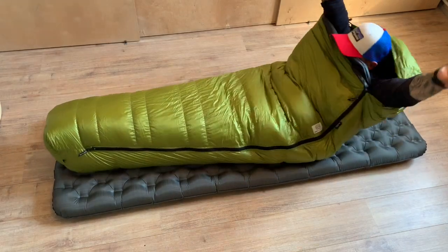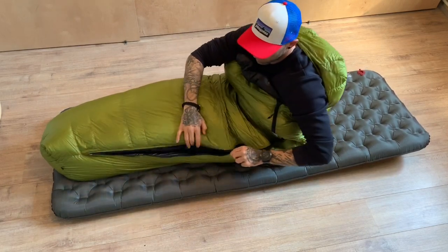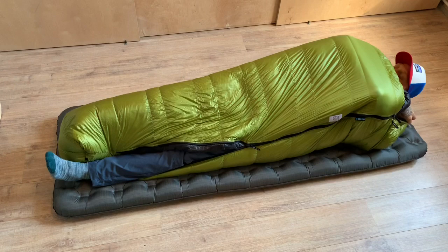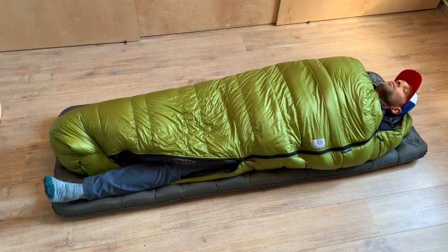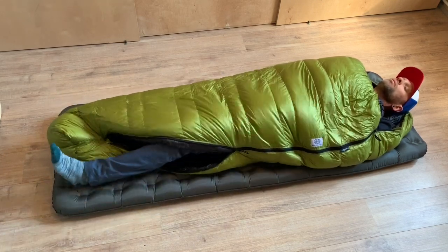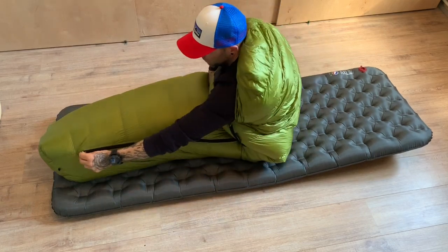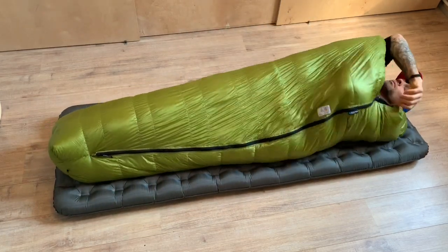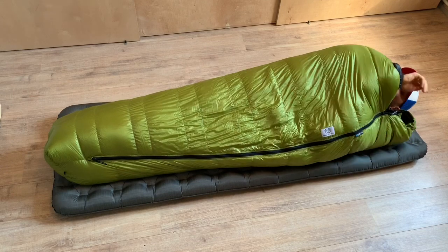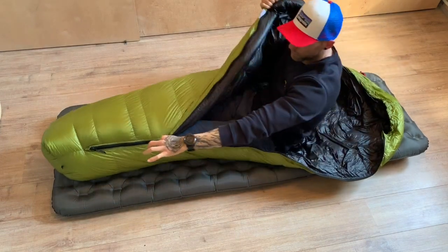It also has a double-end zipper that is 175 centimeters long. I prefer the long zipper — it comes at a weight cost, but you can take your feet out completely when it's warm, ventilate, and you have more options than with a half zipper. The temperature rating is 0°C comfort, minus 6°C limit, and minus 22°C extreme. These ratings differ from the website because I had the bag over-stuffed with extra down.